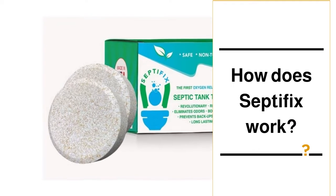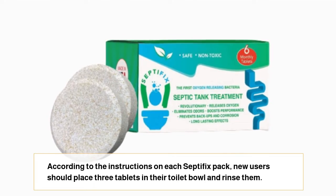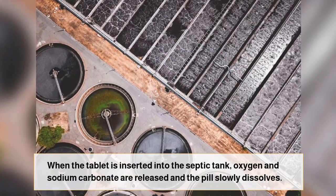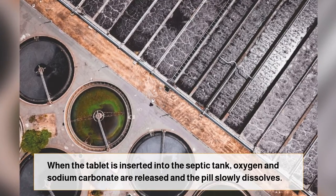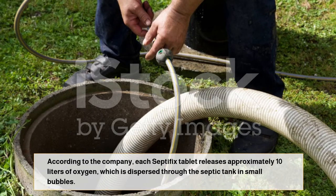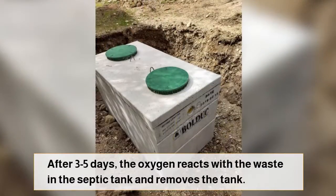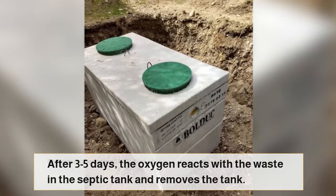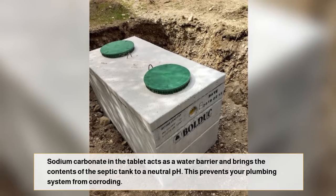How does Septifix work? According to the instructions on each Septifix pack, new users should place three tablets in their toilet bowl and flush them. When the tablet is inserted into the septic tank, oxygen and sodium carbonate are released and the pill slowly dissolves. According to the company, each Septifix tablet releases approximately 10 liters of oxygen, which is dispersed through the septic tank in small bubbles. After three to five days, the oxygen reacts with the waste in the septic tank and cleans the tank.